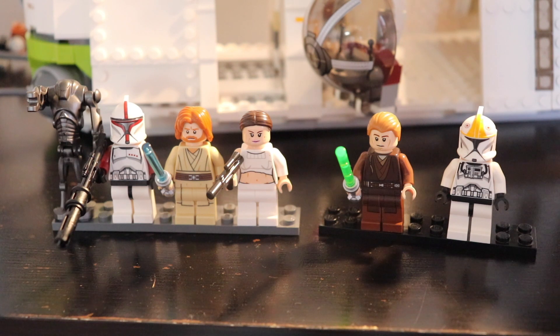Let's start with the minifigures. You have a good selection on this set. First, you have two battle droids that look exactly the same, so I just put one — nothing special to say about it. After that, you have a great captain clone trooper with a helmet featuring tons of dark red and gray. I really love this one; it's certainly my favorite of the set.